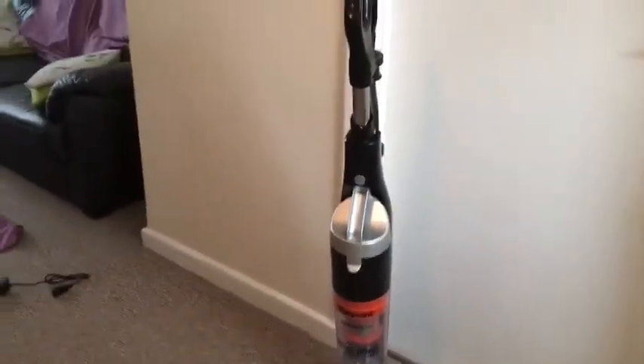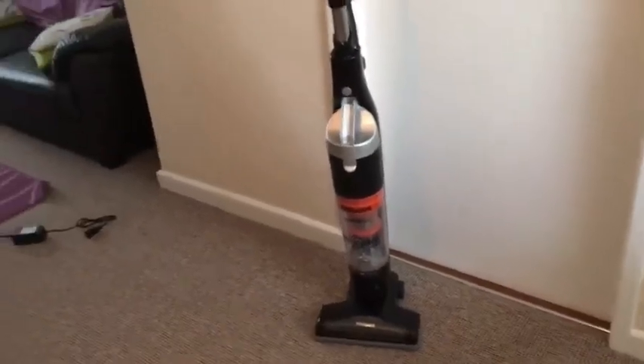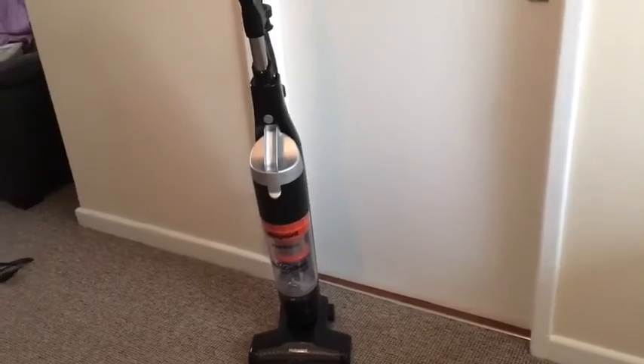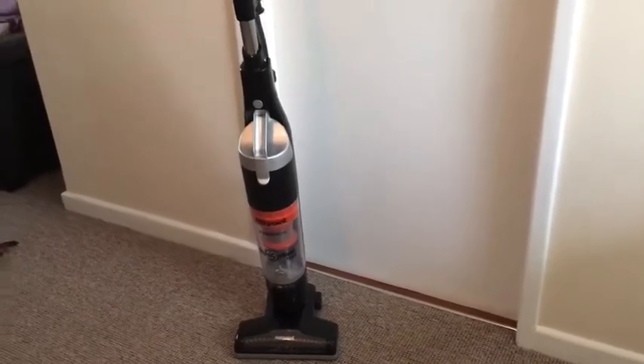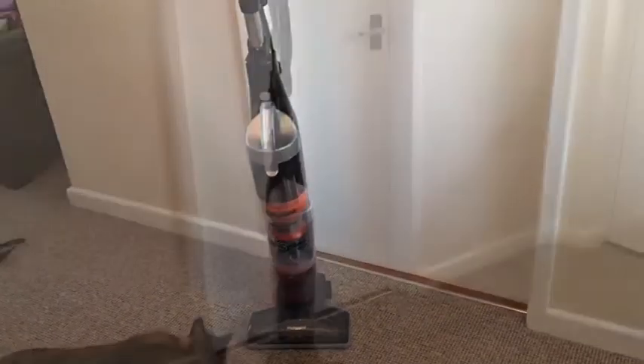The hoover takes about four hours to charge. You will need to charge it when it first arrives. Once it's charged, it's got a 55-minute runtime, and we've actually only had to charge it the once since we got it — and it's still going, and that's a week later. So the runtime is really good on it.